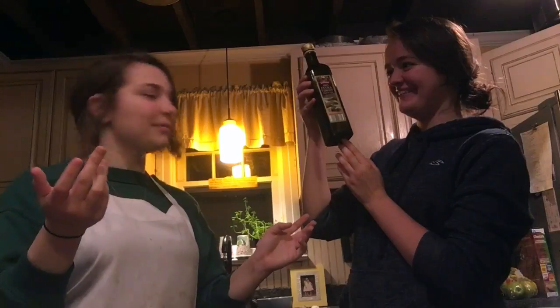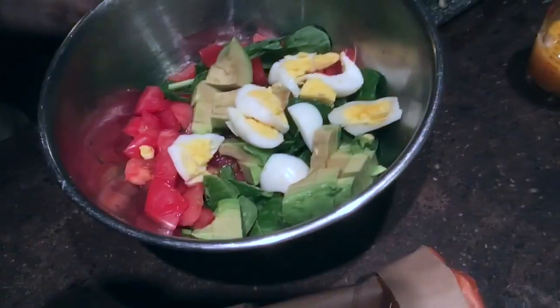I am chef. Beautiful. And here's our Olivia. Hello. Welcome to our show. It's cooking with Hailey and Olivia.